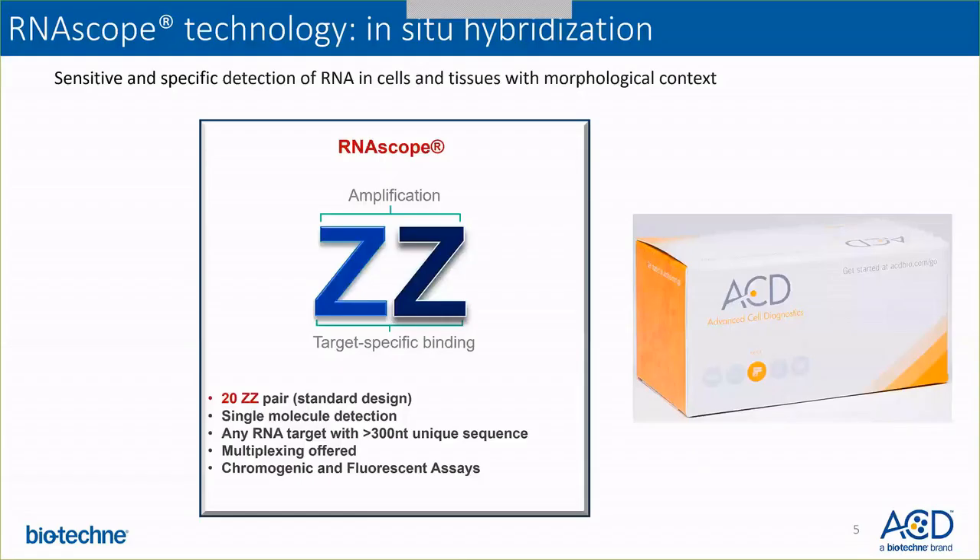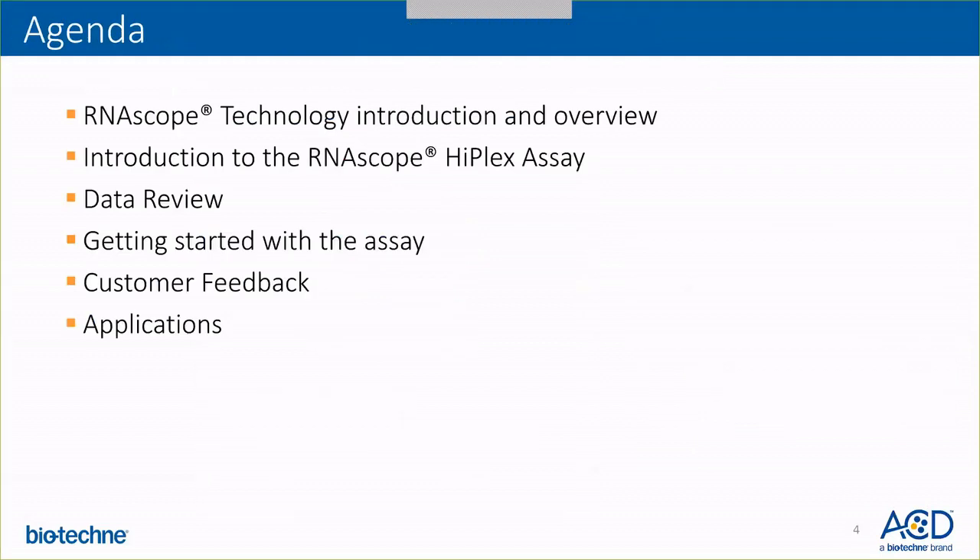In this webinar I'll be going over the agenda. I'll start with a brief overview of the technology, then introduce the RNAscope assay HyPlex. We will review the product configuration and some data for the assay. I will also go over the essentials for getting started, share feedback from early adopters, and then my colleague Ms. Josie Potters will go over the applications of the RNAscope HyPlex assay in detail.